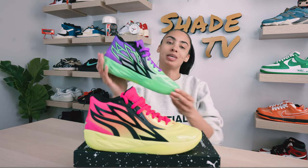Welcome back to another episode of Shade TV. My name is Marissa Hill and today we'll be discussing the Rick and Morty collaboration done on the Mello MB02s. Let's take a quick sneak peek.